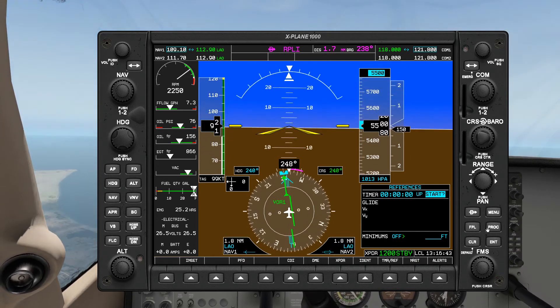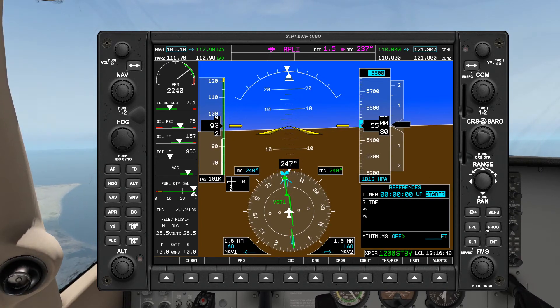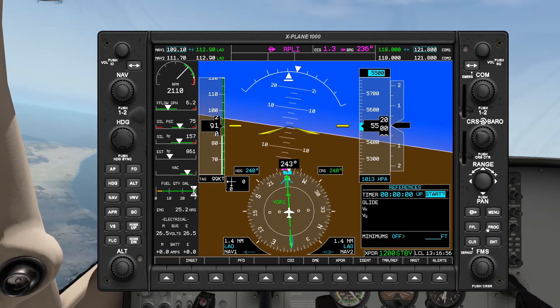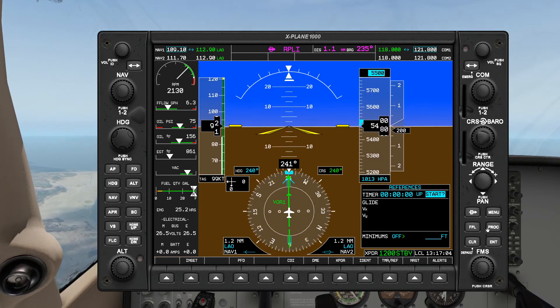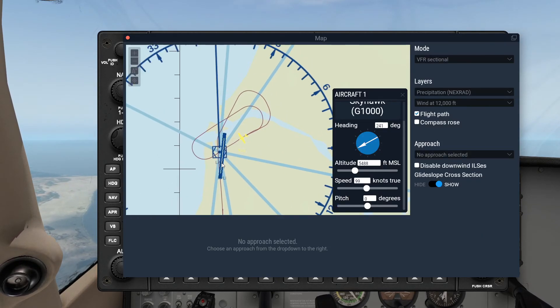Let's make a correction — oh, that was a bit too fast, a bit sudden there, oh well. All right, let's make that needle nice and centered before we return it back to 240. And now we are on the inbound leg again. If we look at the map we can see that we performed a teardrop entry into a standard holding.